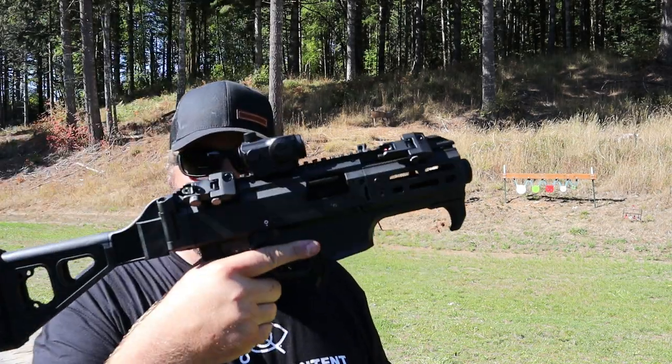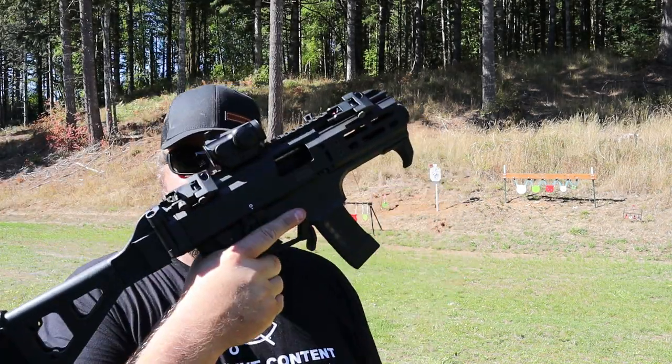Hey everybody, it's Rob with Cherry City Guns and Ammo, and today we're taking a look at a CZ Scorpion in 9mm.